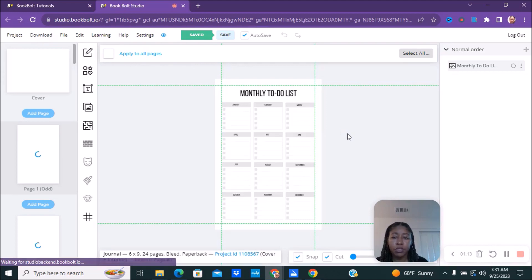And here we have it — our monthly to-do page. Whatever you want to change this to, you can. If you don't want it to say 'Monthly To-Do,' you can have it say something else. Here's how you would change it.